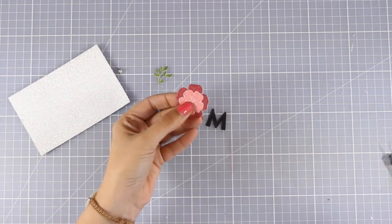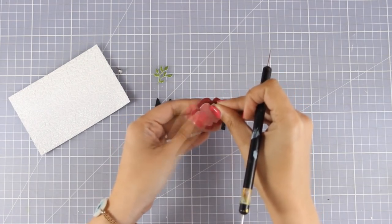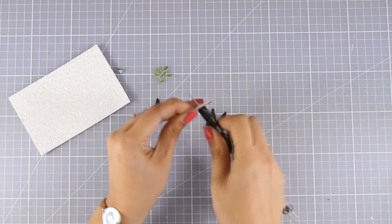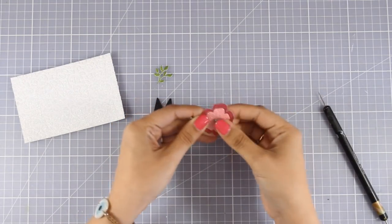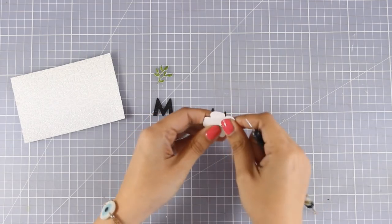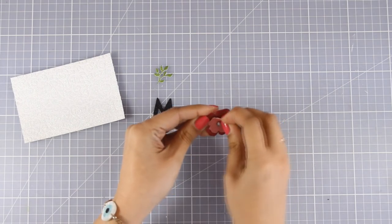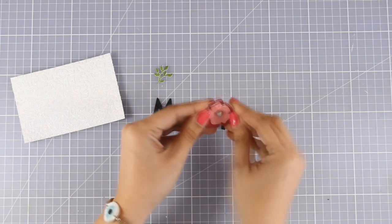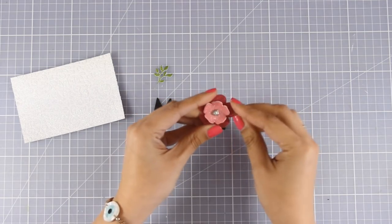Now it's time to assemble my card. For my flower, I'm going to make a hole at the center of the flowers as I'm placing them one on top of the other, and then I'm going to use a brad. The brad I'm going to use has the shape of a heart with a little white enamel heart at the center — I've had these brads for ages, I believe they're from a Hero Arts collection. I'm going to use my fingers to add just a little bit of dimension to my flower, and this is going to be the O for my word MOM.